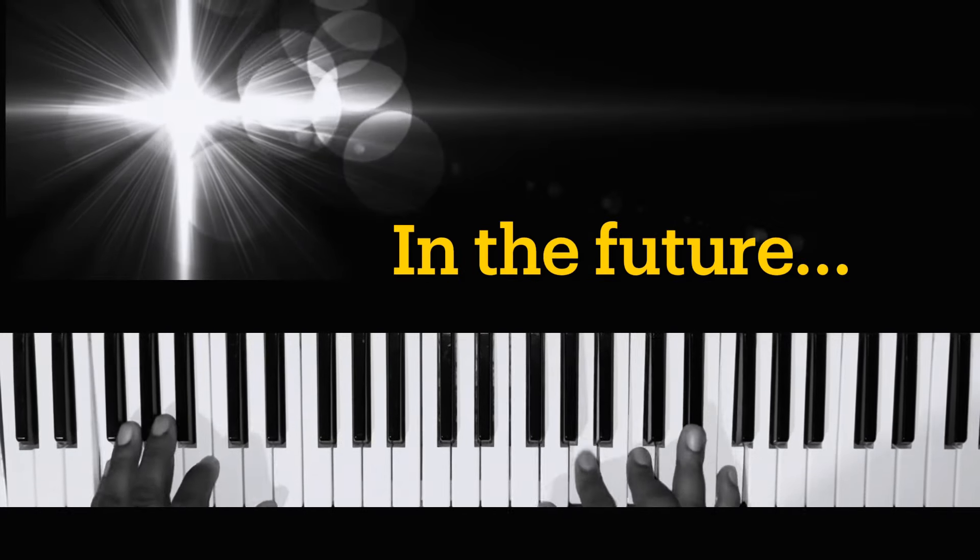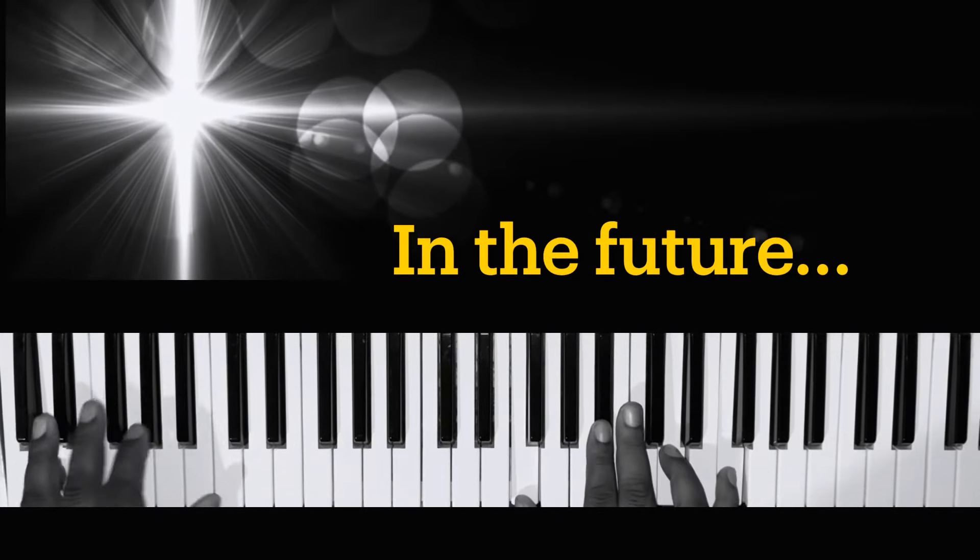Oh Jesus, I'll never forget how you brought me out.